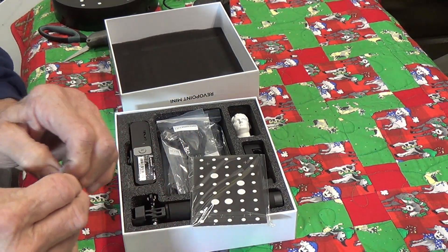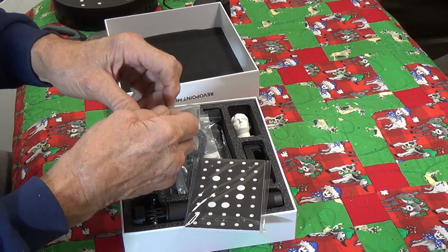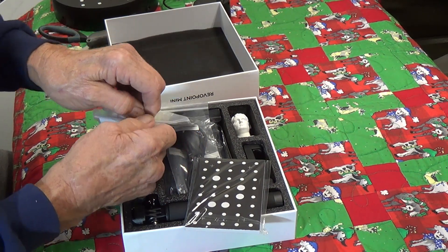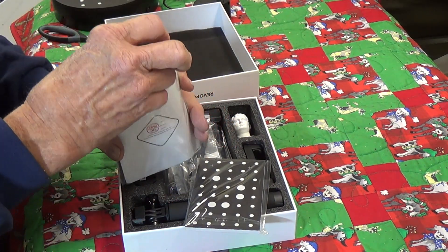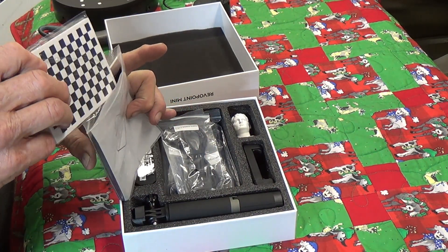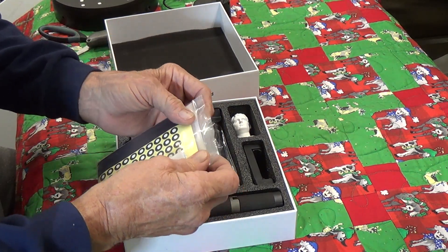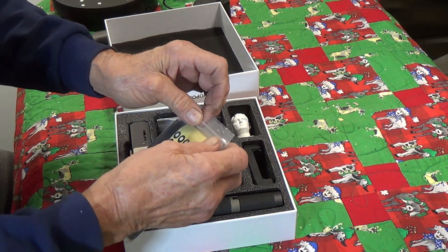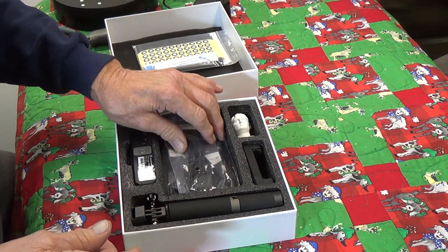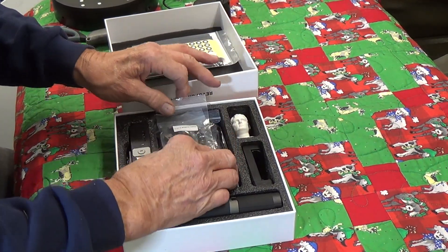Let me set these items over here and put the calibration board back so I don't forget where it goes. I'm getting a bit forgetful — I just turned 73 a couple of months ago. Hopefully my memory isn't fading too much; I can still repair televisions, do my scans, and learn new things. Sometimes it takes longer, but I'm retired now, so I can take longer.